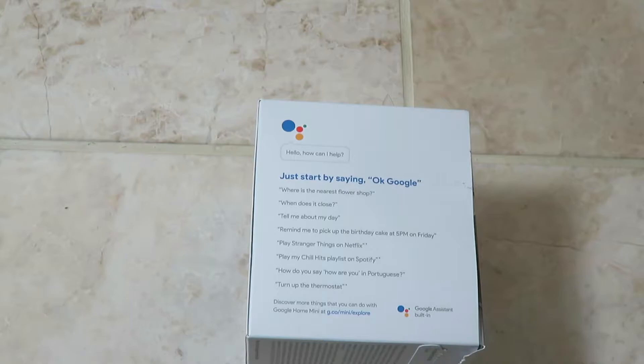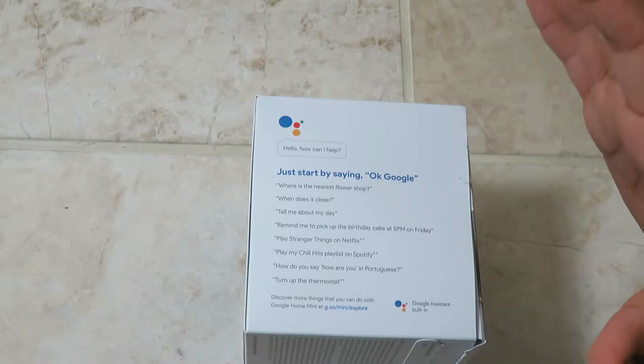And it will literally remind you at 5 p.m. on Friday to pick up the birthday cake. You can also connect it to your TV — if you have a Chromecast you can connect to that, and say 'play Stranger Things on Netflix' and it will play it. You can also connect it to your Spotify and play any music, so if you say 'play Man's Not Hot' it will play Man's Not Hot by Big Shaq.